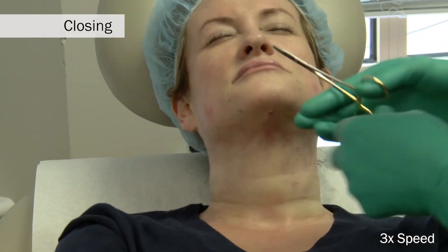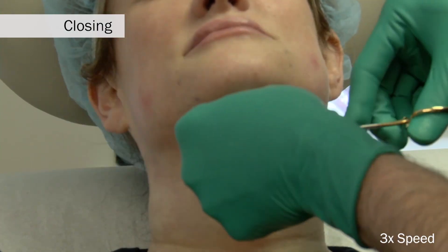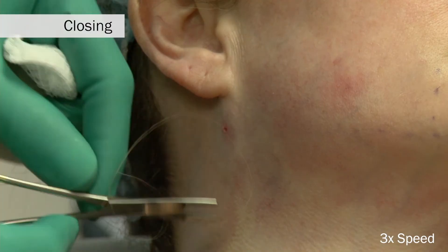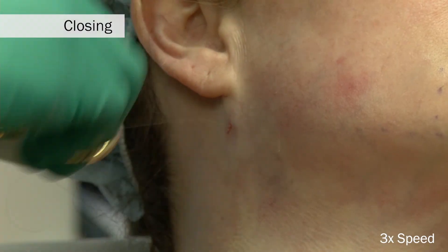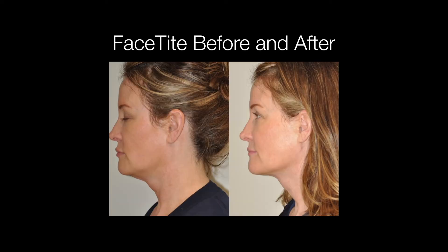At the completion of the procedure, the central and lateral port or pilot holes are closed with a single 6-0 fast-absorbing gut suture, but only if liposuction is added. This is a picture of a 48-year-old woman before and after the FaceTite procedure at approximately four months post-procedure.